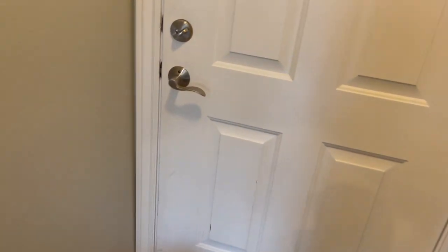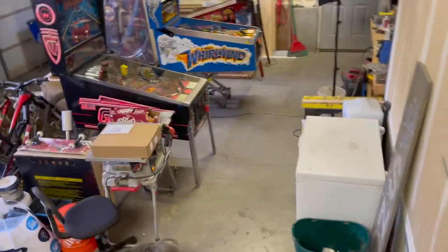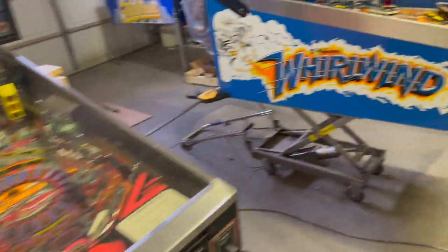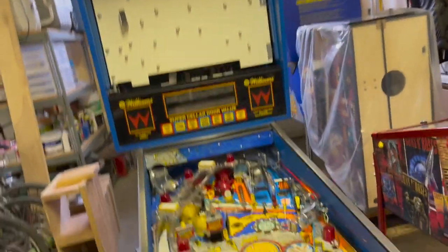All right, you ready, Heggie? Let's go. Let's go see what's going on in the shop today. Come on, after you. Got a lot of work to do on that one. This guy is looking pretty good, though, I have to say.